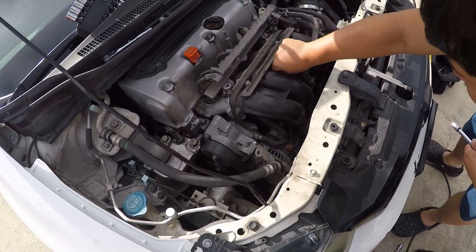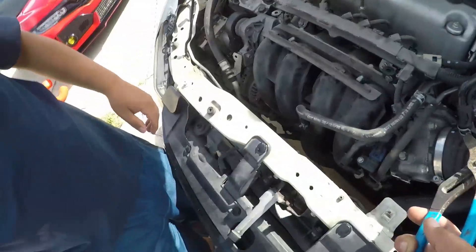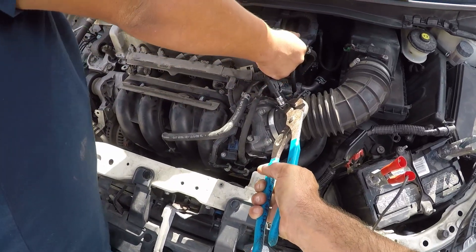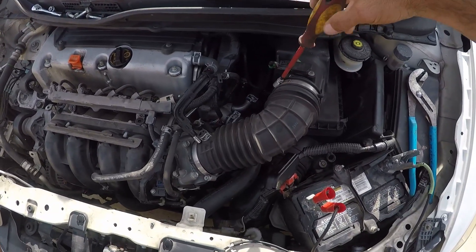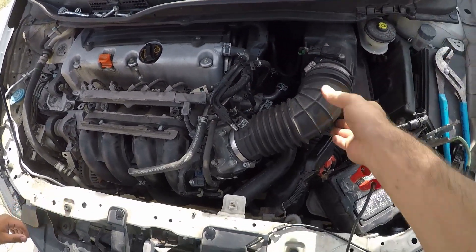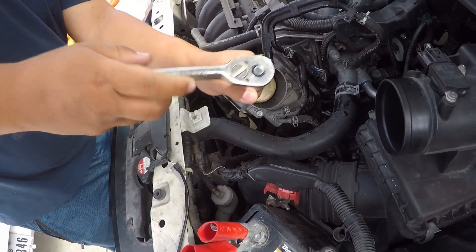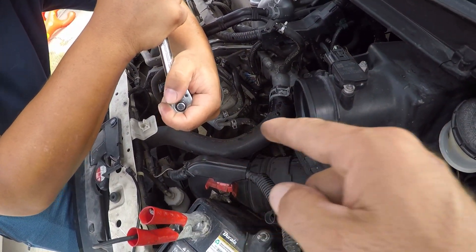We're gonna get the rest of those bolts off and then disconnect the vacuum lines. Now we're just gonna remove the throttle body — it's four number 12 millimeter bolts. Use a smaller extension and pull those suckers off, keeping it straight.